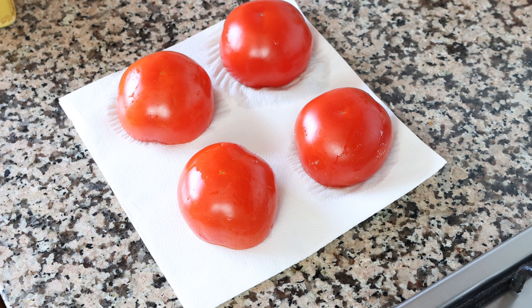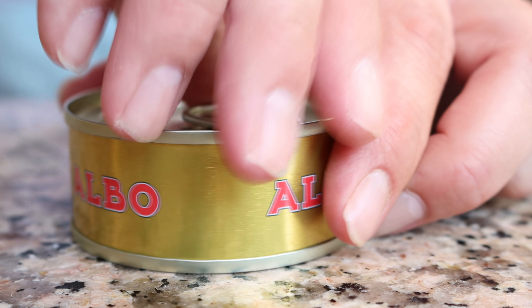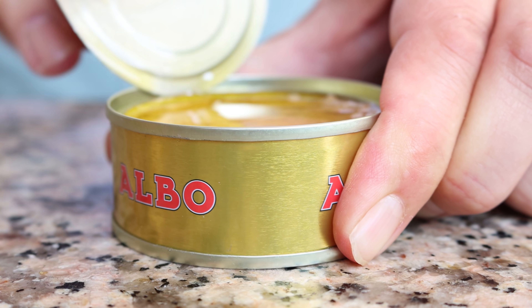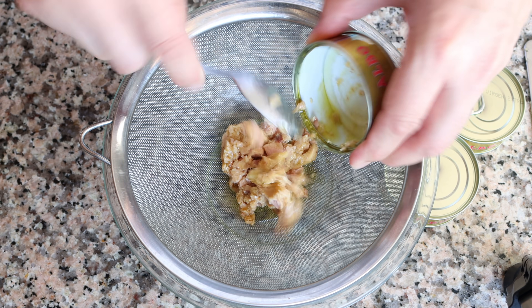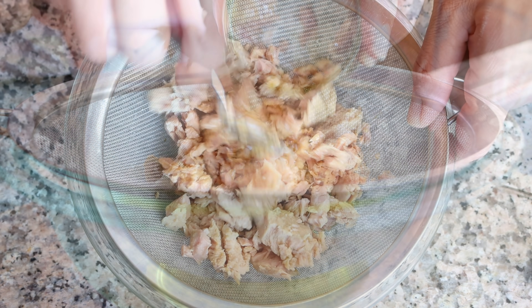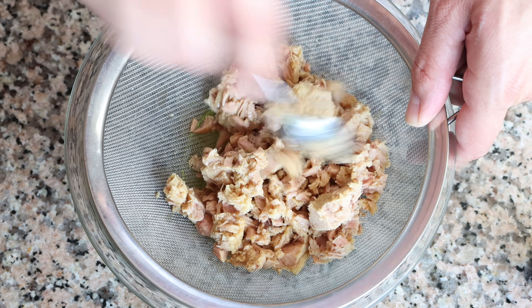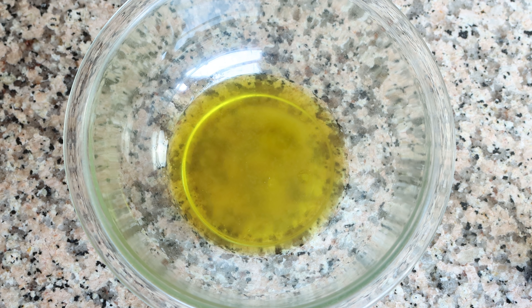Once all the tomatoes are done, let's start making our tuna salad. I'm going to be using some tinned Spanish tuna in extra virgin olive oil, but you can use whatever tinned tuna you like — I'm using four tins for this recipe. I'll add them into a sieve with a bowl underneath and mix the tuna around just for a couple of seconds to remove any excess olive oil, but don't over-mix it or it will dry out. Save that leftover olive oil — you can drizzle it over toasted bread, use it as a salad dressing, or pour it over tomato. Then transfer the tuna into a large bowl.